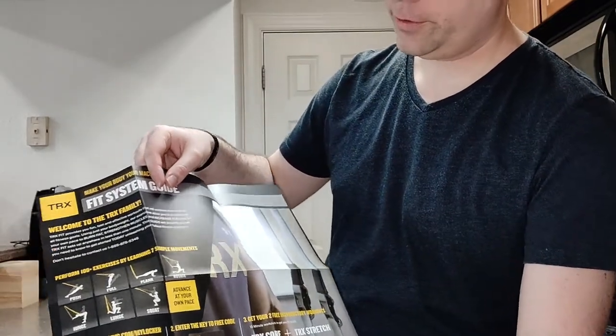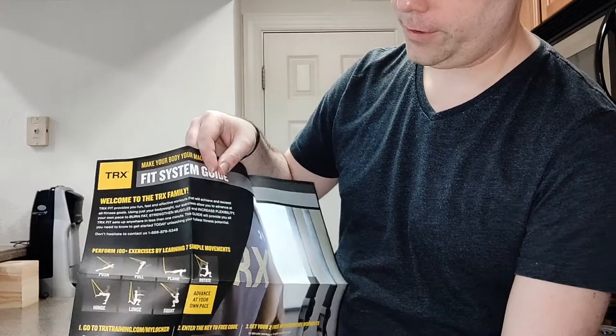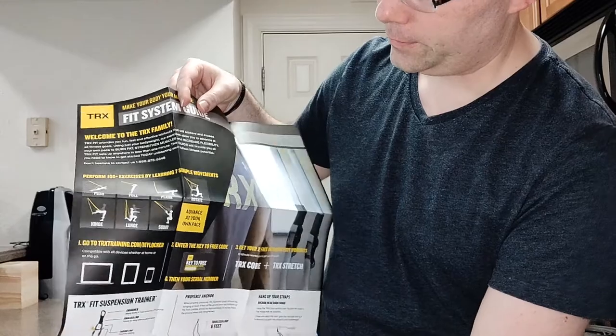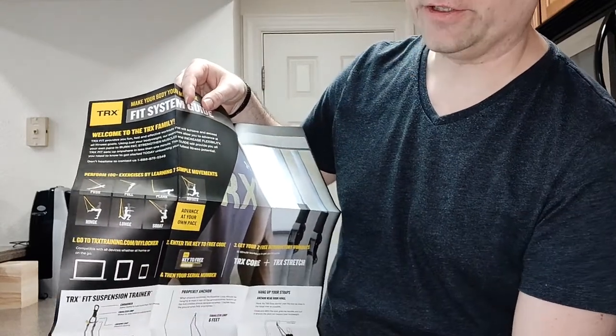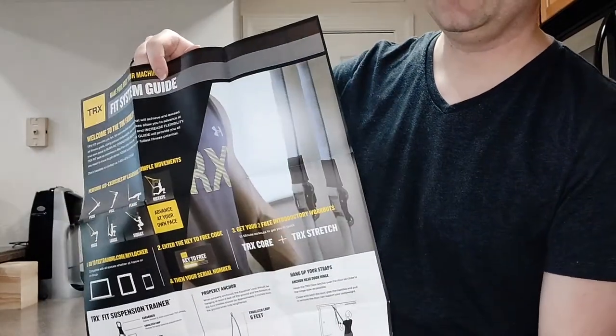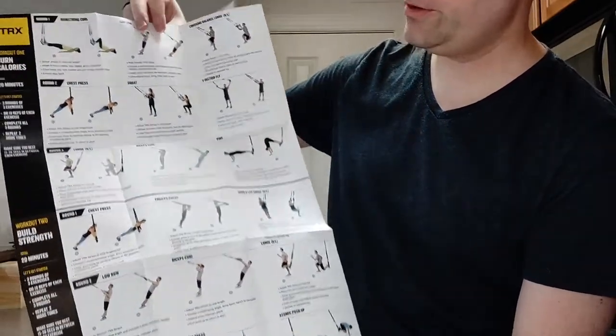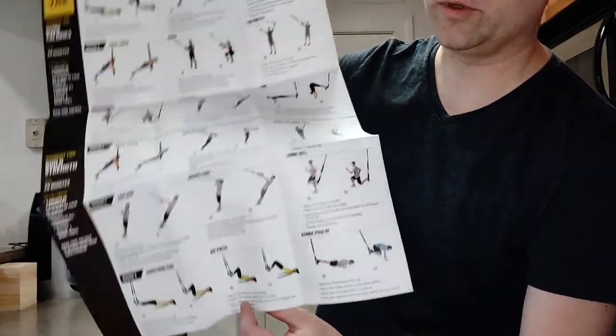All pretty straightforward things. Standard movements: pushing, pulling, plank, rotation, hinge, lunge, and squat. And it's got instructions on how everything is used and pictures of a workout that you can do.